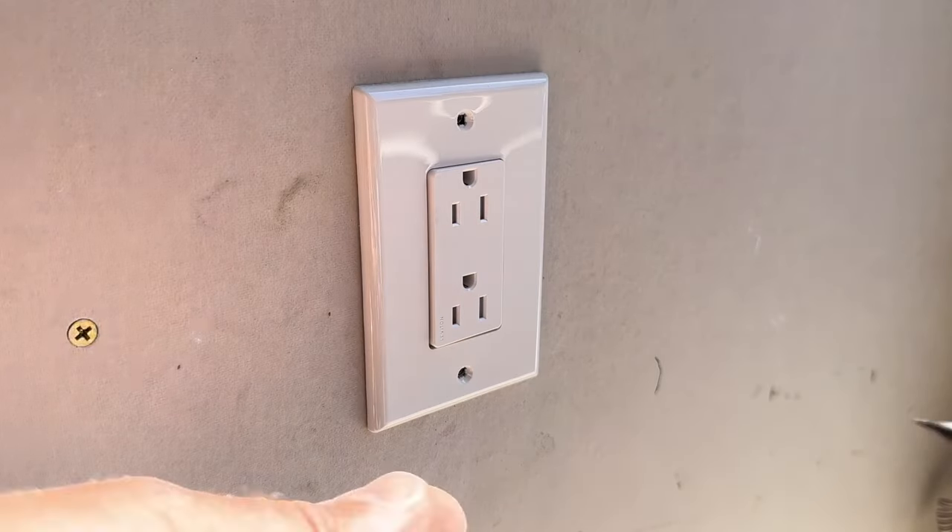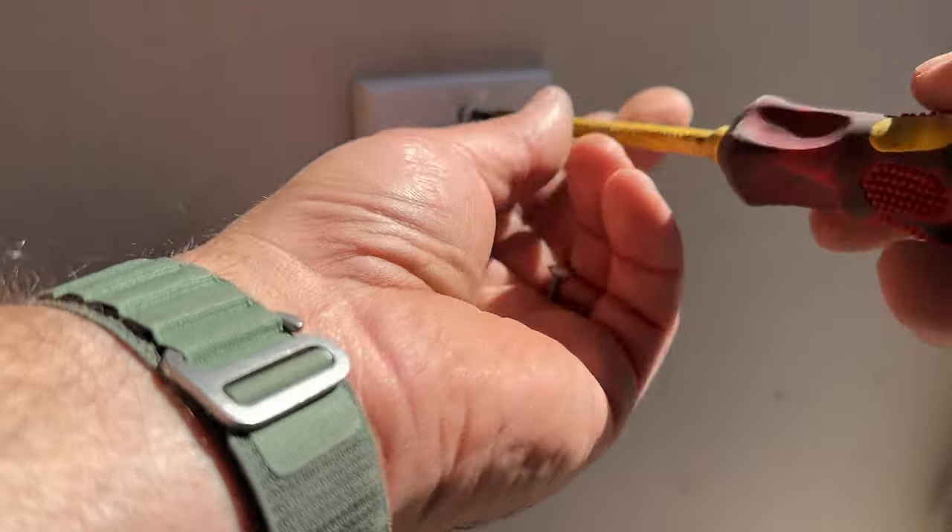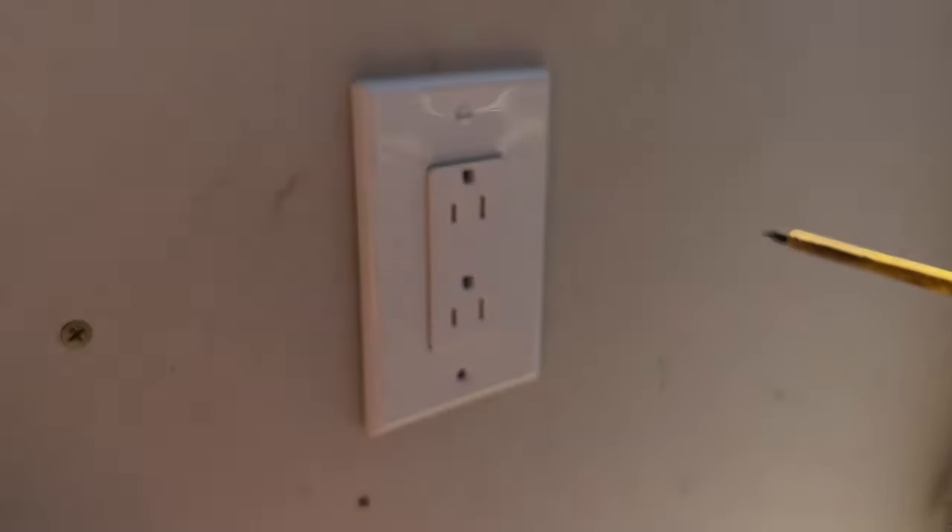And there you have it, folks. Last thing we've got to do is slap our outlet cover on and this outlet replacement is complete. It's as easy as that. My name is Dave — I used to be a general contractor and I'm currently an HVAC contractor and content creator, but a lot of my background involves electrical, plumbing, and HVAC. If you appreciate electrical and plumbing videos in addition to our HVAC content, let me know in the comments below. If you're interested in other DIY electrical content, check out the two videos linked here. Until next time, you guys be safe.